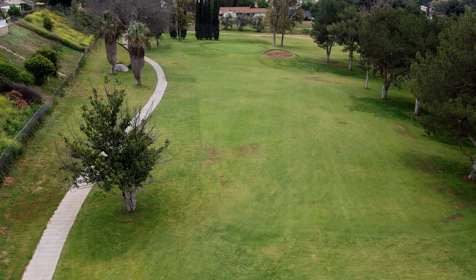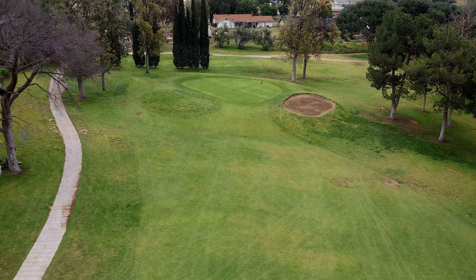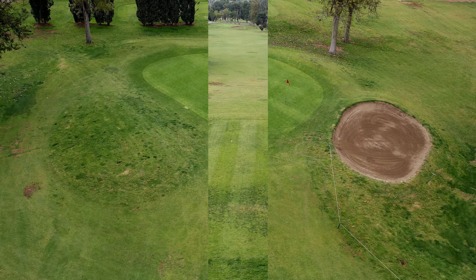Hole number five is a medium-length par three — what you see is what you get. It's bunkered on the right, with a small grassy knoll on the left. The green slopes gently from left to right — pretty basic. There is a little frontage that makes it slightly difficult to roll up, but not terribly hard. You expect to get a three here, sometimes you get a four.